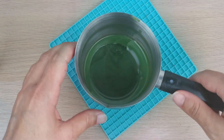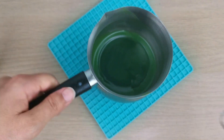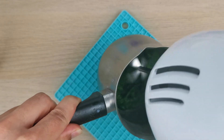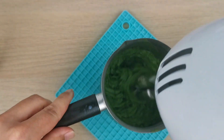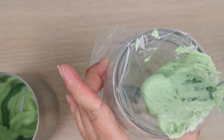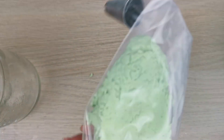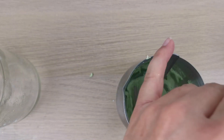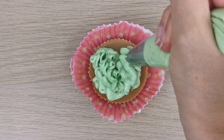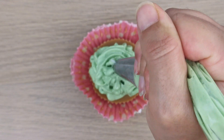I melted my green wax, used my hand mixer to fluff it up, and I'm putting it into my piping bag. I'm testing it on my spoon and thinking it's the right consistency — but as you'll see, it's actually not the right consistency. This is my first attempt.